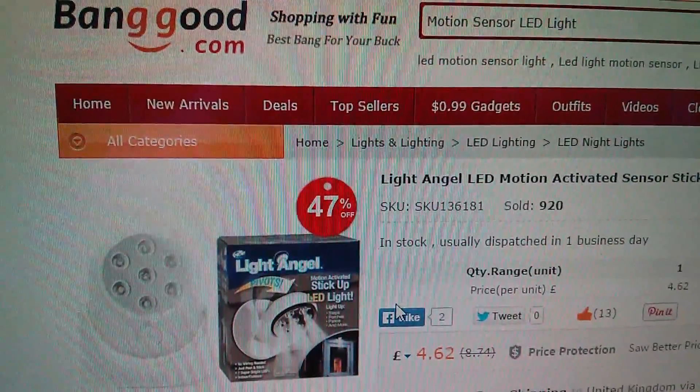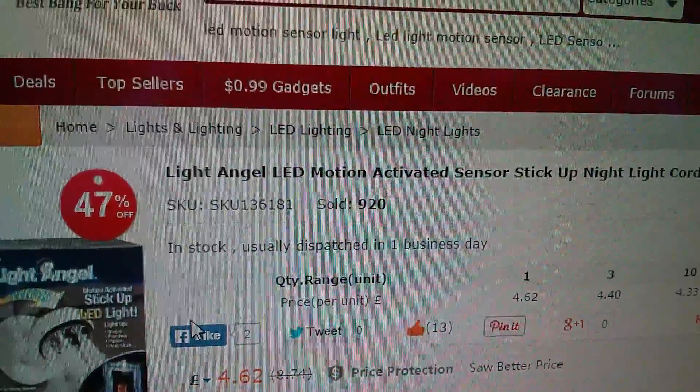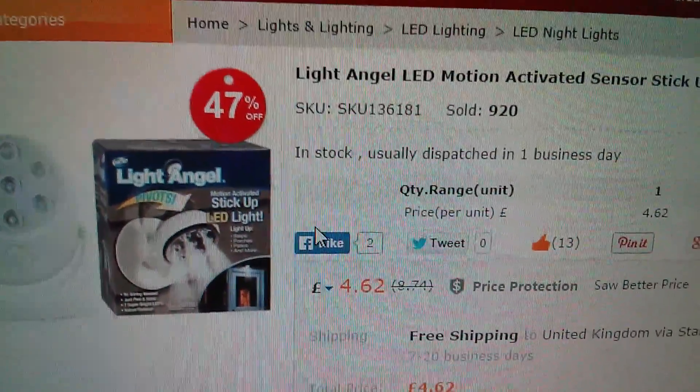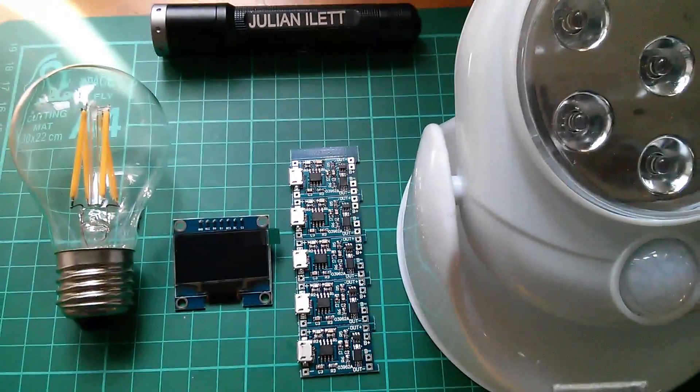This item came from Banggood. It's the Light Angel LED motion activated sensor stick-up nightlight. It's 47% off at the moment — £4.62, free shipping to the UK. And that's today's post bag.